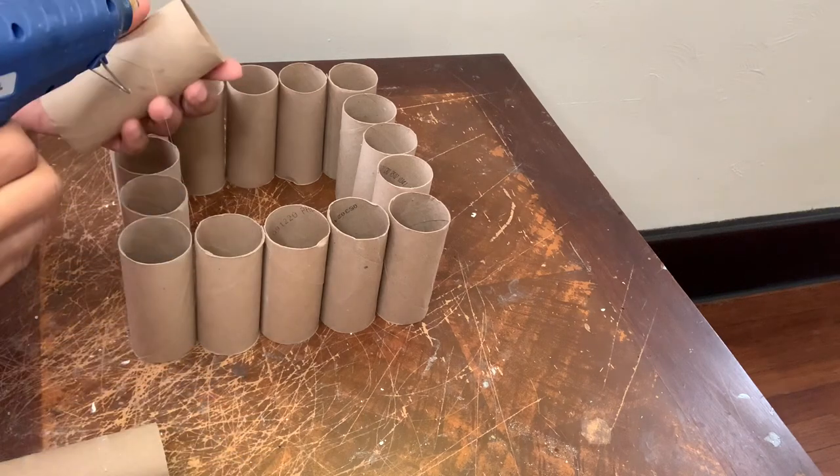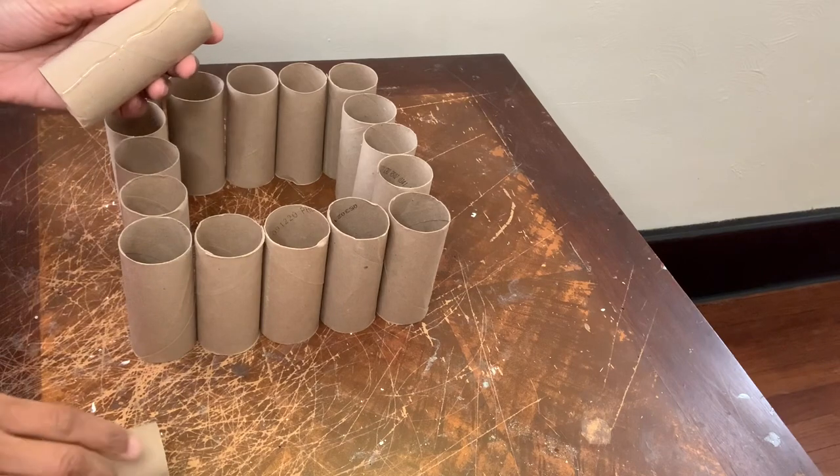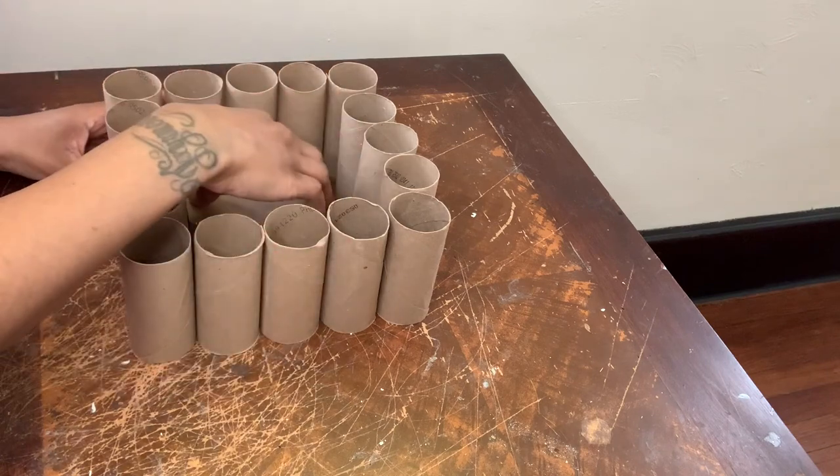I'm going to place them in the center of my lampshade. These three pieces will help hold my lampshade together and it will also stabilize the shade once I place it on top of the base.